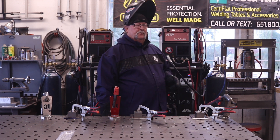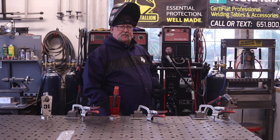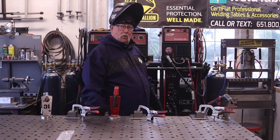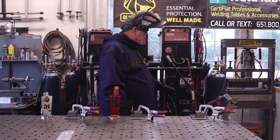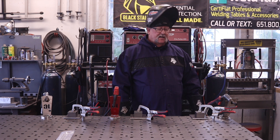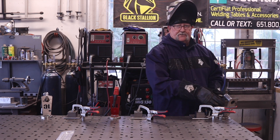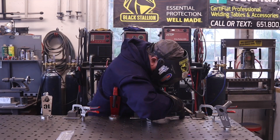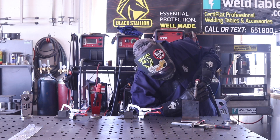First up is dual shield flux core, running off the HTP 2400 transformer-based machine. Settings are nearly maxed out — wire feed at about 8 out of 10 — with 75% argon, 25% CO2 at about 40 CFH. Wire diameter is 35 thousandths. There's no surprise here: you can hardly go wrong with dual shield flux core. It's always a great process and this went in there really well with no problems at all.